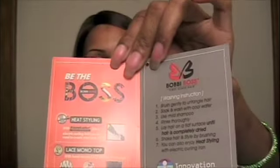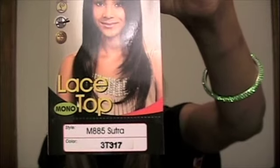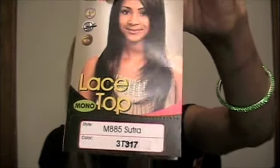I've seen so many beautiful young women here in the Atlanta area rocking their blonde color tresses, and I said maybe I should try something like that. As the seasons change I always like to not only do a different hairstyle but also give it a pop of different color. With this Bobby Boss Sutra — style number M885 Sutra in color 3T317 — it is brown at the top, then goes a little blondish, and then brown at the tips.